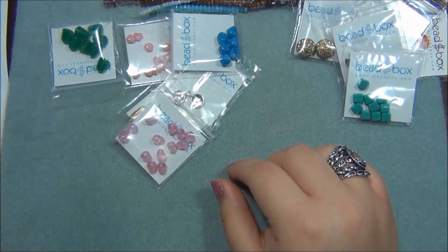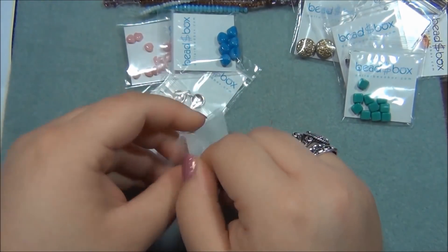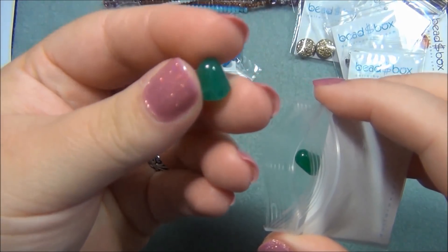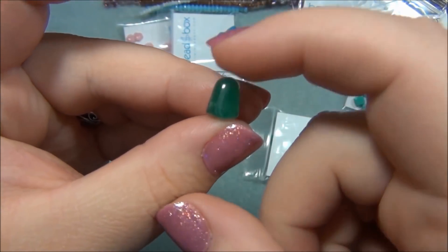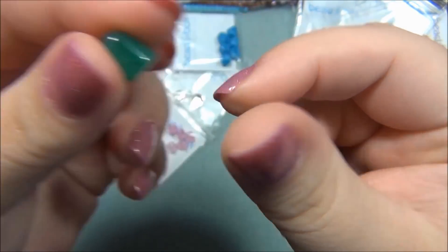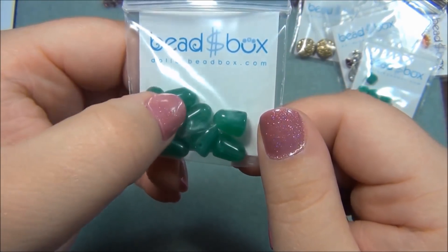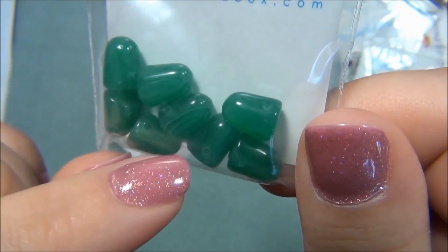After that, 8x12mm Czech glass gumdrop bead, green opal. I've never had gumdrops - I've always wanted to try them and I thought they were bigger than this. They are 8x12mm - measuring 8mm from hole to hole and 12mm the other way. They really do look like gumdrops. There are 8 of them - a nice amount. They have a little bit of lime to them. I like that.